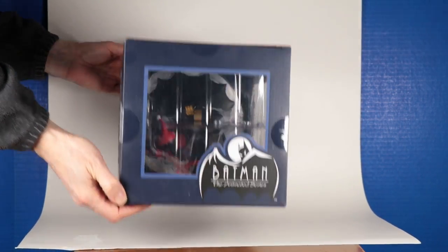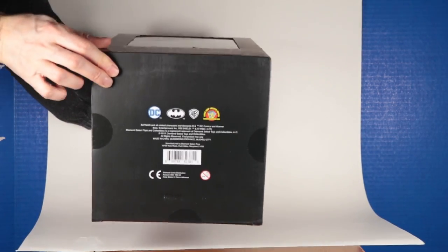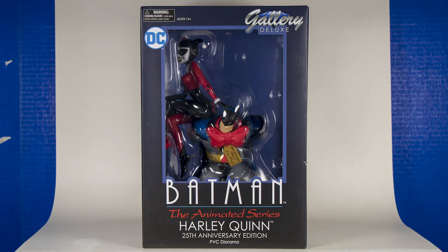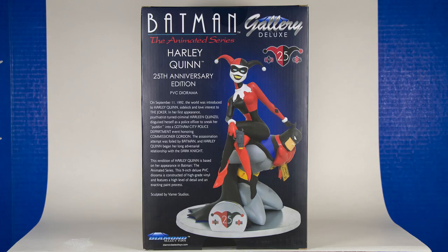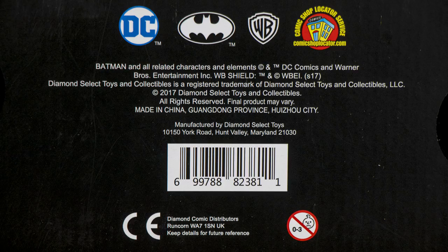They always package them very well in these boxes, and I'll have some still photos of the box. I think this is easily one of the best statues in the series. I like the pose, I like the sculpture, I like the story that it tells. I'm very pleased by that.